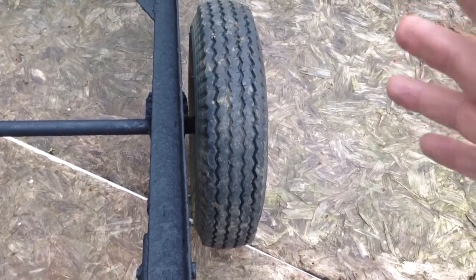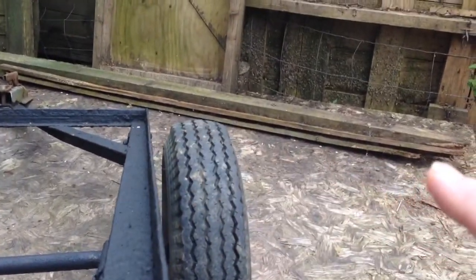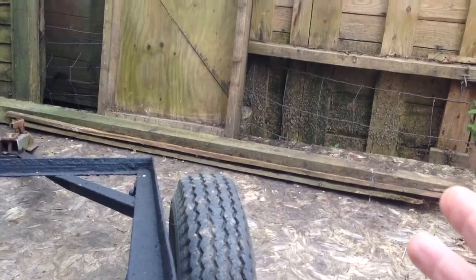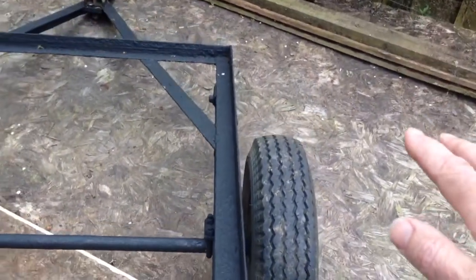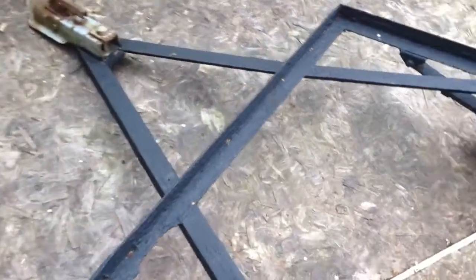So your trailer would, with a built-up section, have that section become the mudguard — it would cover the wheels. You'd end up with a wide trailer, or a trailer with a step in it, depending on how you designed it.